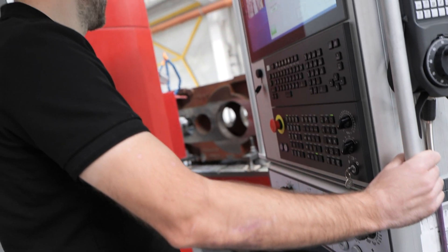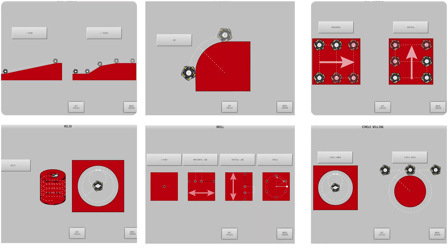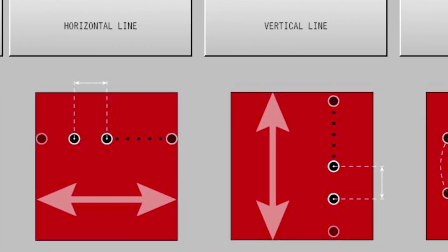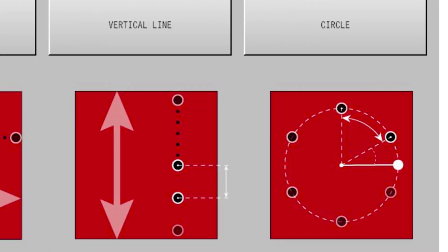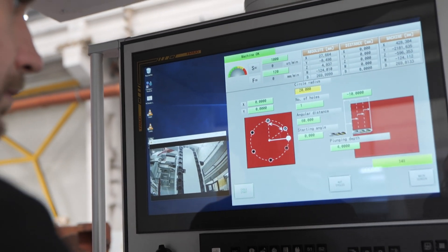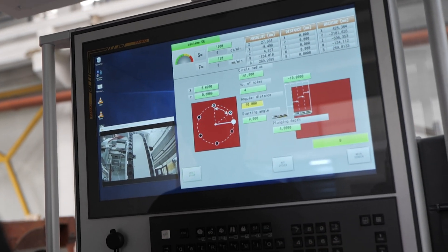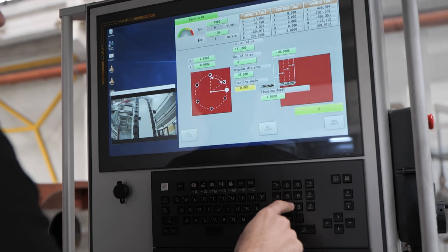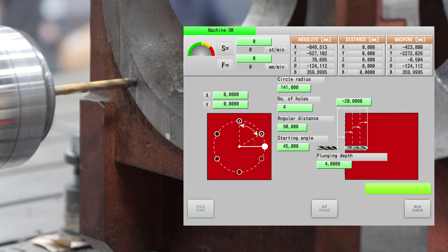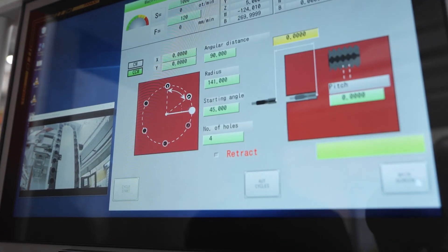Drilling and threading operations share the same intuitive approach. Start by choosing your pattern: a single point for individual holes, horizontal or vertical lines for multiple equally spaced holes, or circular patterns for holes arranged around a center point. Check the preview diagram that shows exactly what you'll get. For circular patterns, just enter the circle radius, number of holes, angular distance between them, and starting angle. Threading follows the same simple logic with the addition of thread pitch selection.